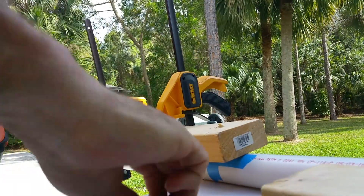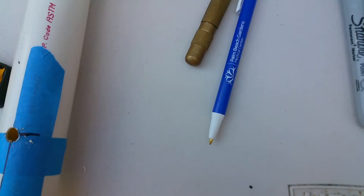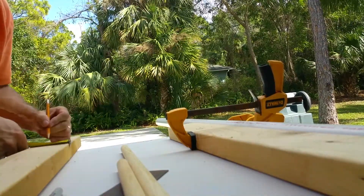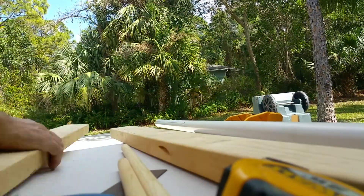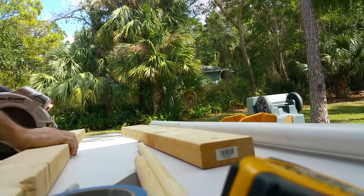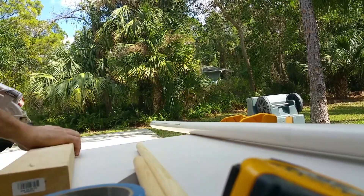The hole actually kind of looks like a figure-eight as the drill took a bite and really messed it up. Here you see the hole, and it's proper and nice. I'm doing this like a worthless workshop, at 4x speed so you guys aren't bored to death. Right now I'm cutting the 2x4s that I'm going to mount on the back of my lawn shed. My lawn shed has power, so that's a good thing.